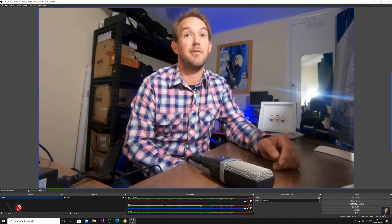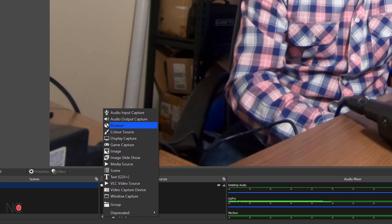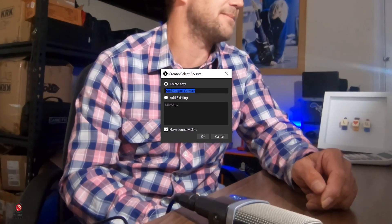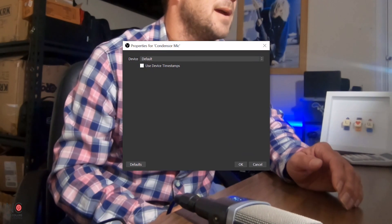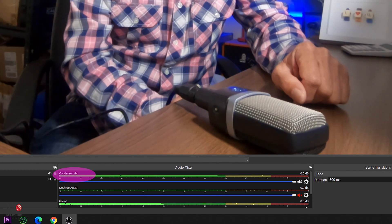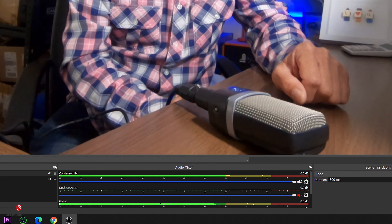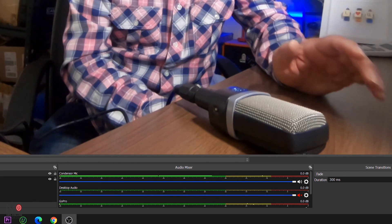Here's how you do this. Go into OBS Studio, and in the Sources section click the plus button to add an Audio Input Capture. Name it — I'll put 'Condenser Mic' — then it will ask for the device. I'm going in through an audio interface, but you might be going in via USB. Either way, it should appear in the dropdown menu. Select your audio interface and click OK. Now in the Audio Mixer you'll see Condenser Mic. Switch off the GoPro audio microphone, and now you have just the audio from the condenser microphone.